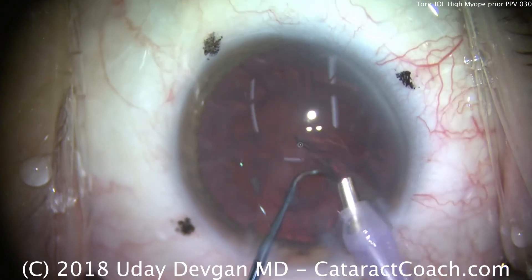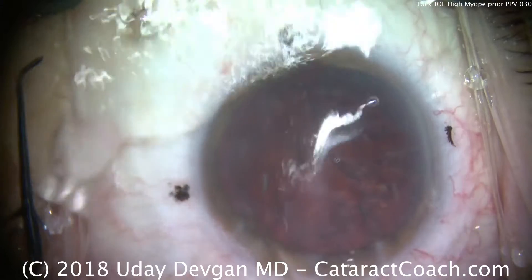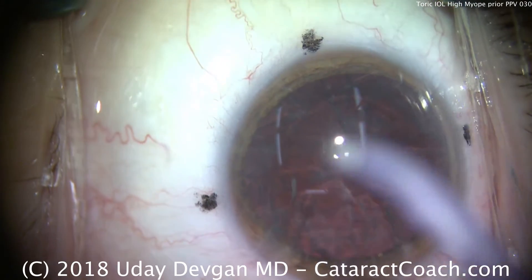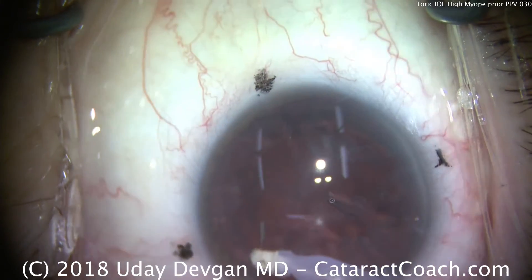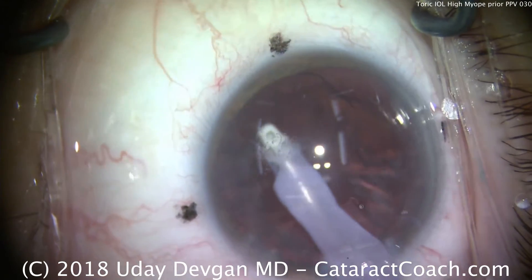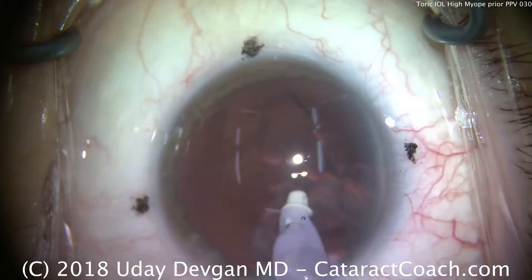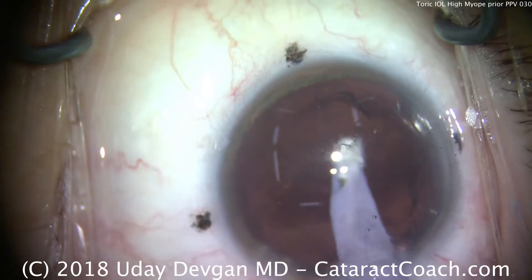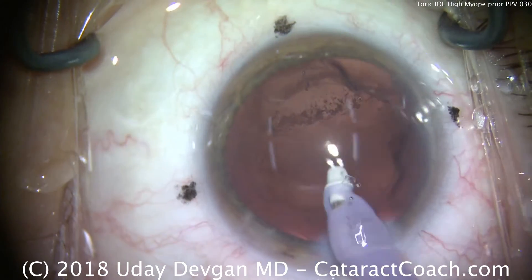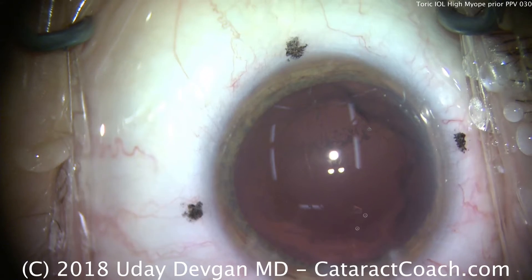All cataract pieces are removed. We're very careful in these eyes — we don't want the AC to flatten too much, so it stays relatively deep between changing out to the IA probe. Sometimes people suspect that barotrauma or pressure changes may relate to traction on the vitreous base, but in this eye there is no vitreous base — the entire vitreous was removed with the prior vitrectomy. We take out the cortex in a circumferential manner. There's certainly no vitreous that can prolapse in case of a capsular bag break, but we want an intact bag because we're putting a toric lens in. In the U.S., we do not have an option for a toric lens that fits in the sulcus.